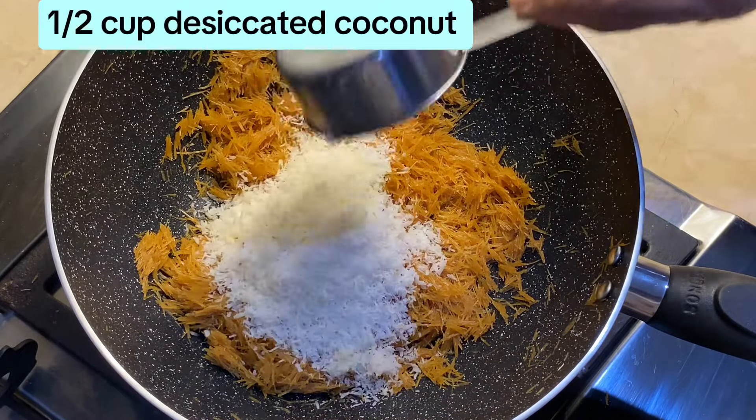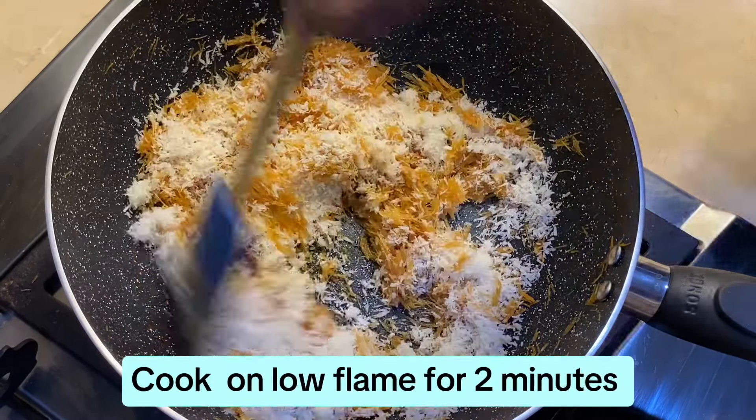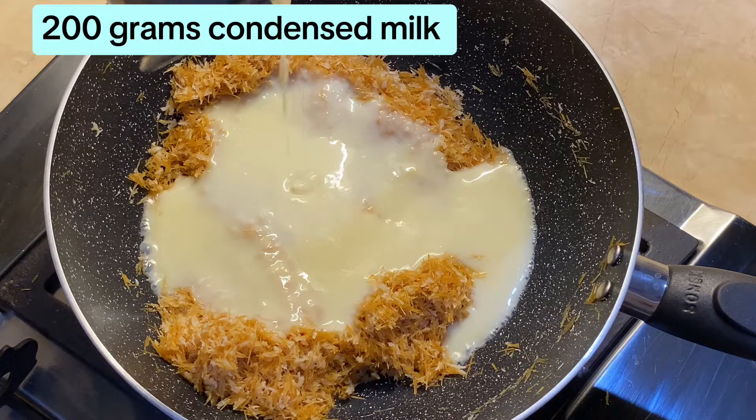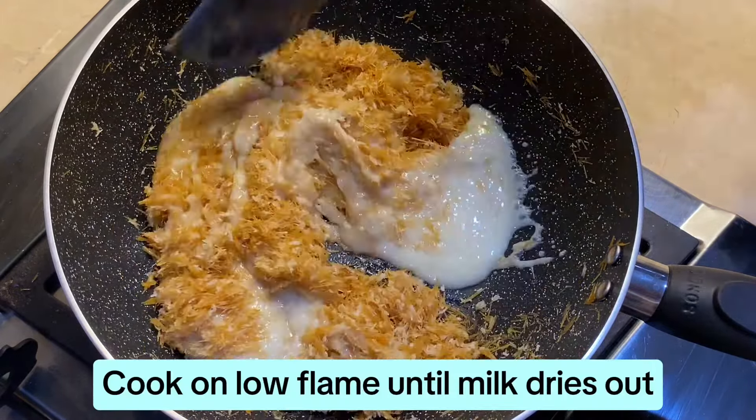Add half a cup of desiccated coconut and cook on low flame for 2 minutes. Then add 200 grams of condensed milk and cook on low flame until the milk dries out.